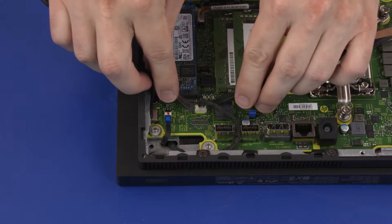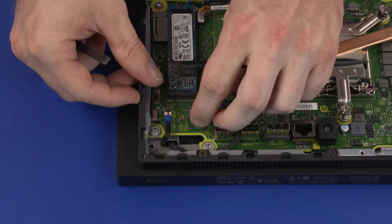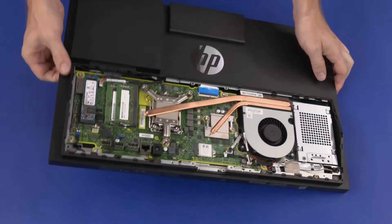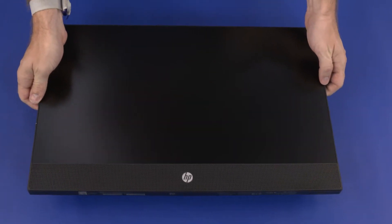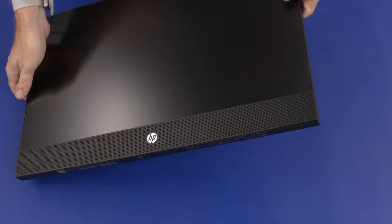Removal: Disconnect the speaker cable from the connector on the motherboard. Carefully turn the unit over and gently set it down with the display facing up. Take care when setting down the unit — the webcam and external connectors can be damaged.